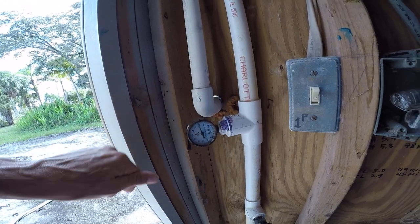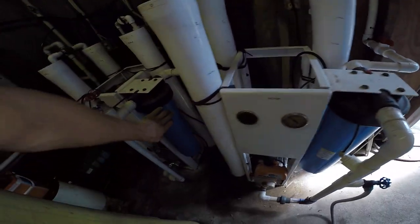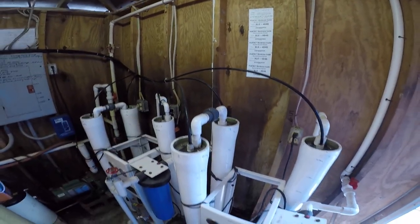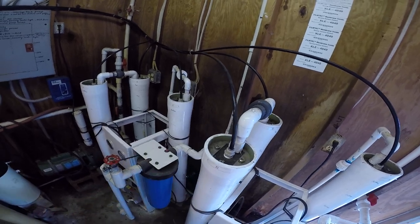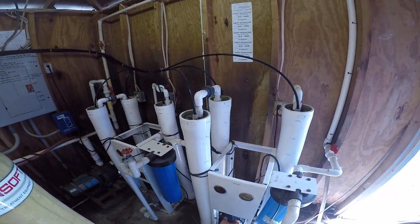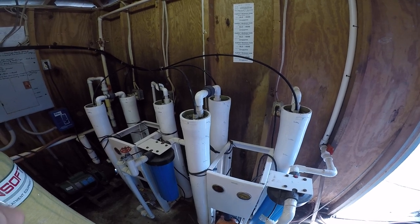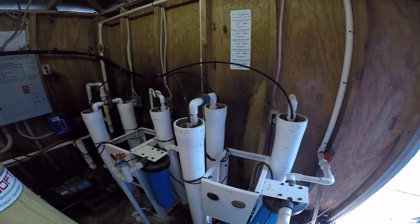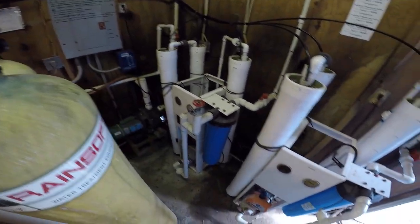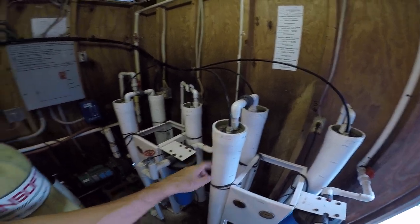From the pressure tank — right now at 80 psi, just shut off — the water goes into the RO system: silt filters and six RO membranes. They're 4040 membranes, meaning four feet long and four-and-a-half inches in diameter. This is low-pressure RO, so we have booster pumps that boost the pressure from 40–80 up to about 100–120 psi.